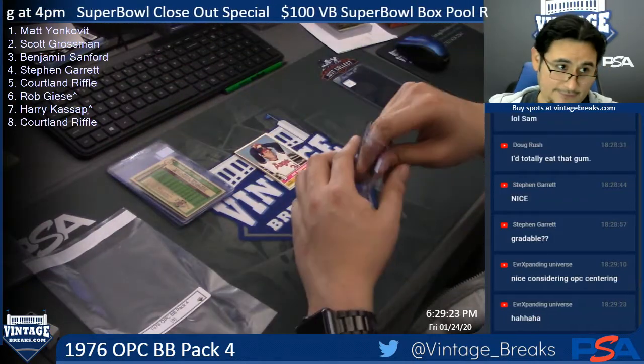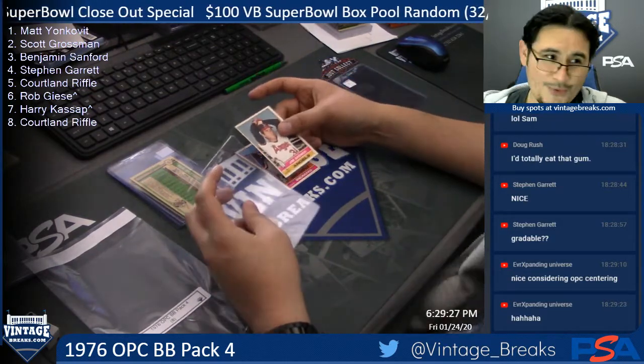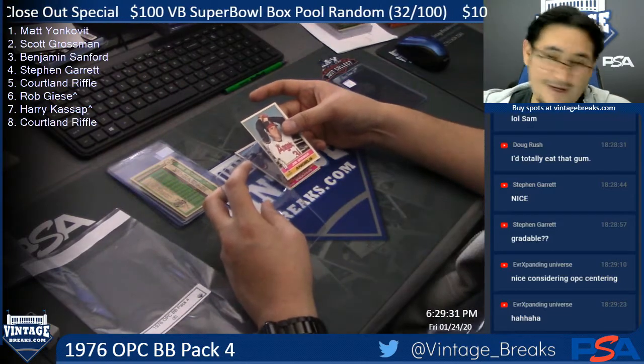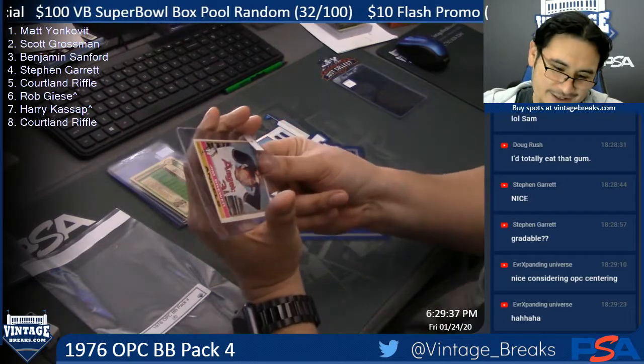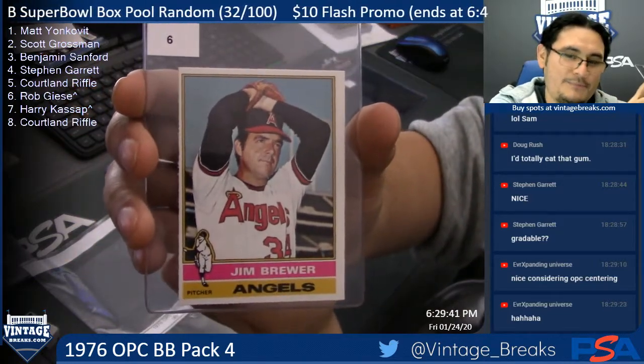Spot six — Rob. Oh! Jim Brewer. I'm not oohing about Jim Brewer, I'm oohing about the next card. Wow. Rob, there is your Jim Brewer card.